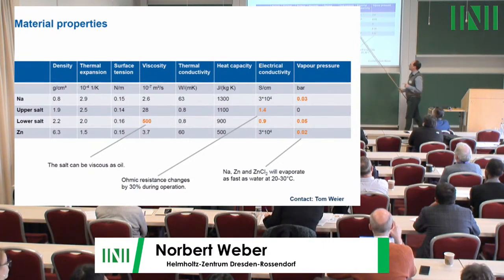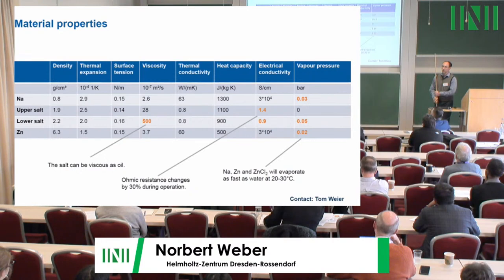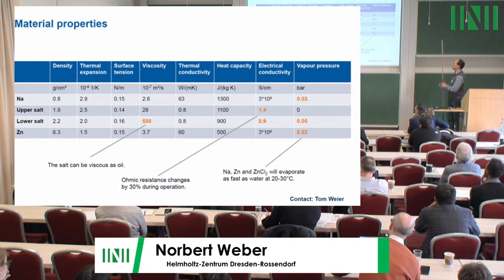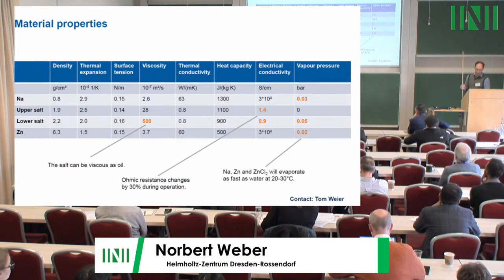Three material properties are important. First, viscosity: with a lot of zinc chloride the salt becomes very viscous in the charged battery lower layer. Second, the salt composition is changing all the time, so electrical resistance changes significantly — even a one-dimensional model of the cell voltage will be difficult because conductivity is always changing. Third, vapor pressure of sodium and zinc chloride is very high, meaning an open cell will evaporate quickly, so sealing is essential for long-term experiments.